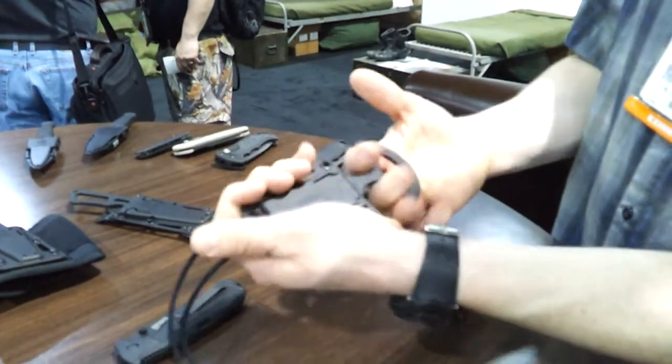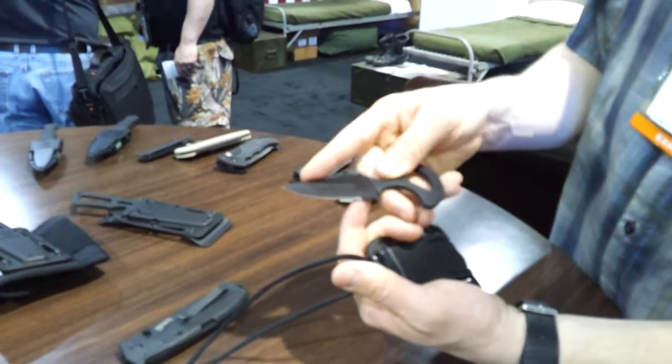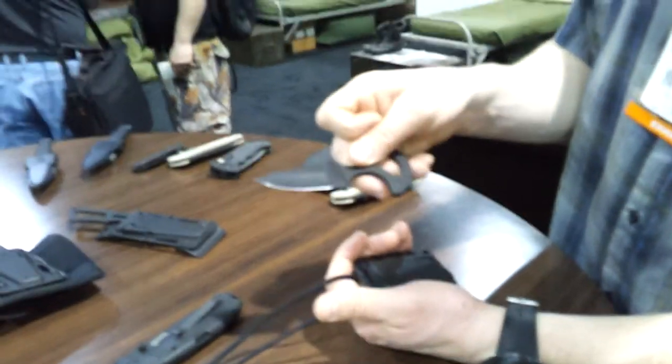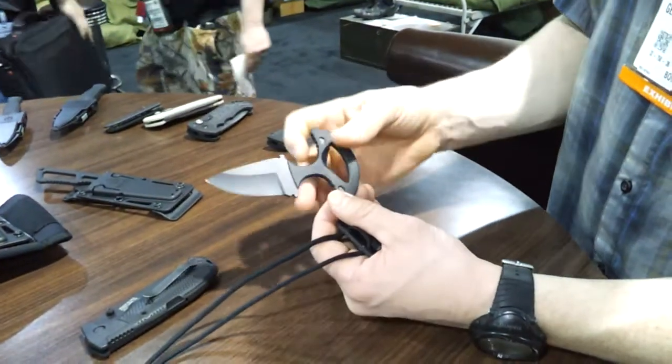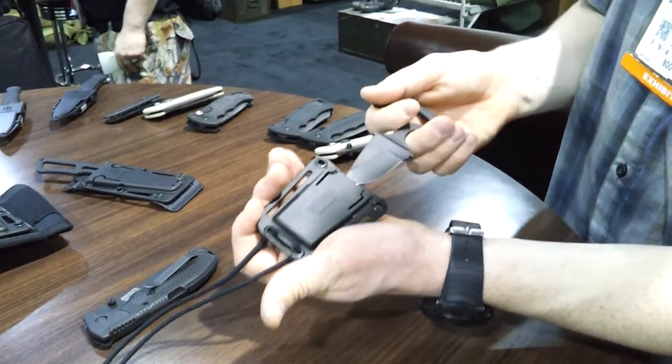To deploy the knife just give it a good yank. It slides out and you have a single fine edge here. You can see it's not a double spear tip — that's so you can carry this without breaking the law. The T-handle goes right back into those mechanical snaps again really easily. It's ambidextrous carry.